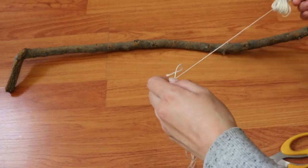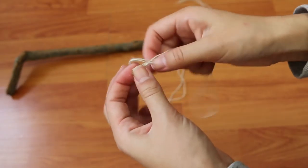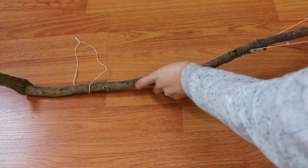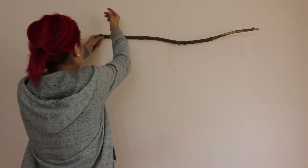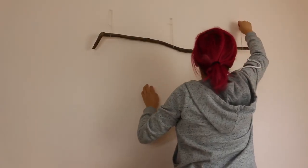Cut three pieces of string that are 17 inches long. Tie the ends and put them through the branch — these are the strings that will hold up the branch on your wall. Take your pushpins and put them through the string to hold up the branch. Perfect!